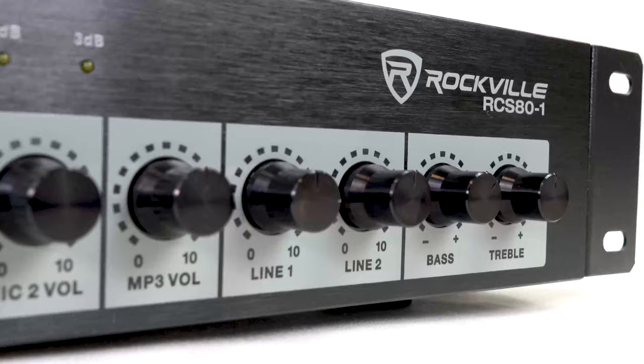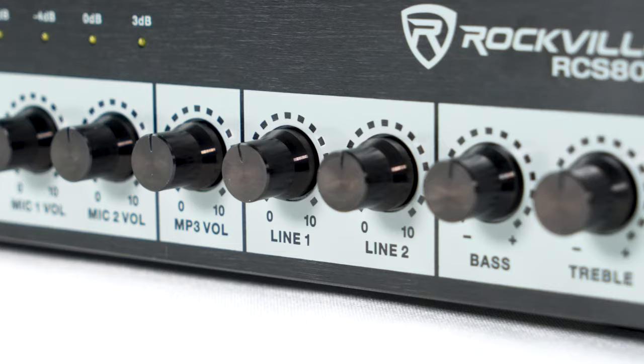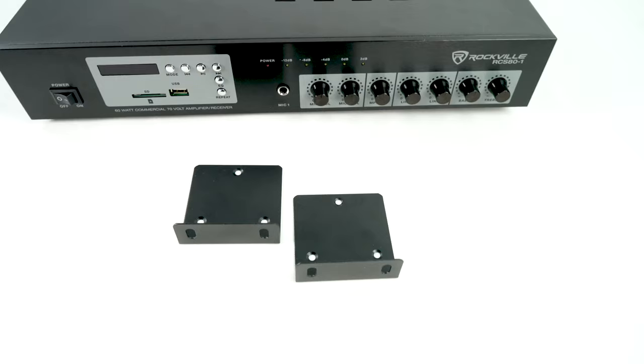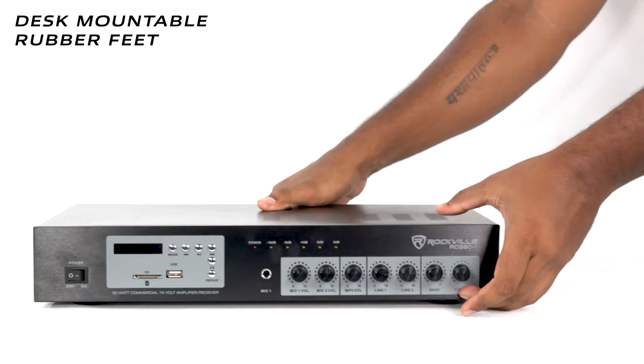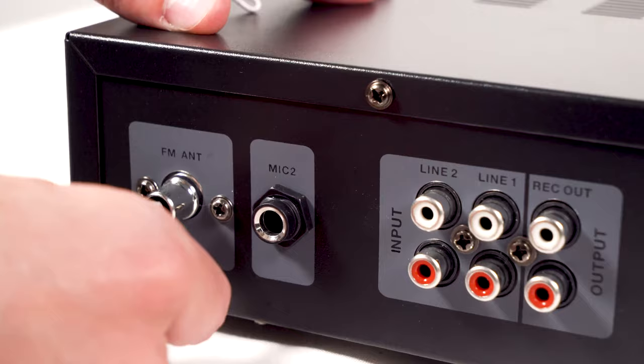We have line one and line two volume control, which controls the two RCA inputs on the back. We have our two final knobs — bass and treble. On the side of the unit you can attach the included rack ears to make this unit rack mountable, or with the rubber feet on the bottom you can have it desk mounted.